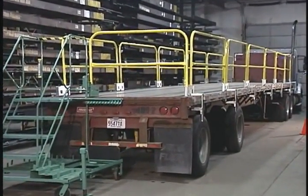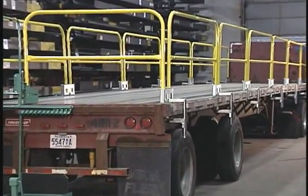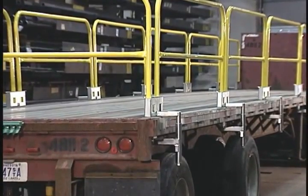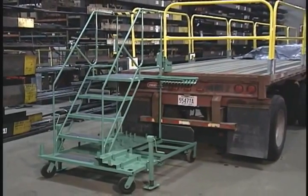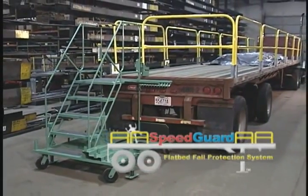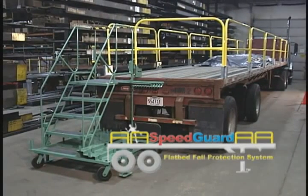It's time to put an end to falls from flatbed trailer loading and unloading operations with SpeedGuard. The few minutes it takes to install the system could eliminate injuries and save lives. Finally, a comprehensive flatbed trailer safety system made easy — the SpeedGuard Fall Protection System, exclusively from Garlock Equipment Company, your fall protection experts.